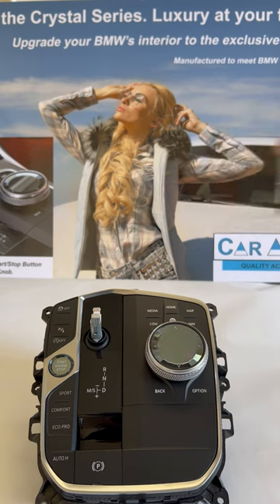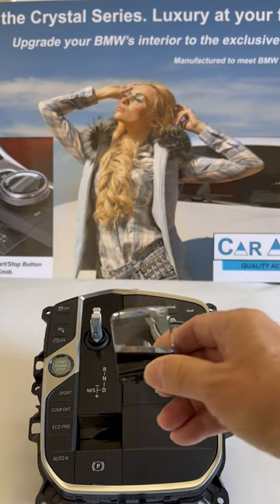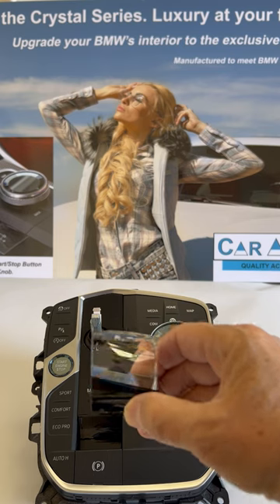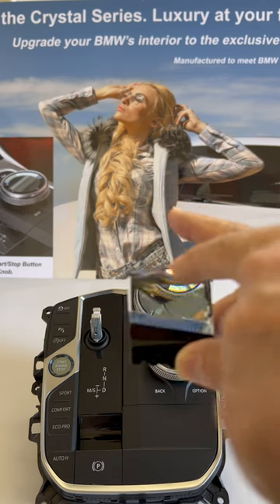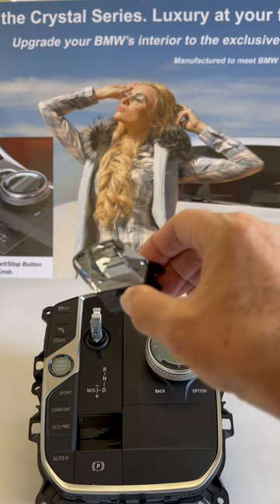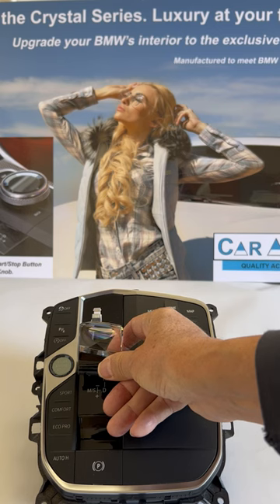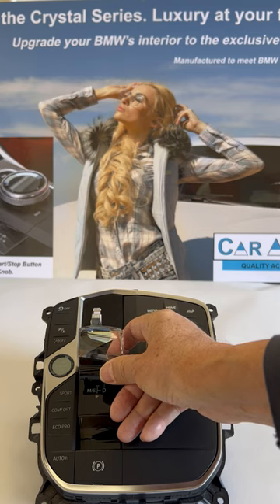We take the gearshift knob off here — this is a new gear selector that will replace it. It looks something like this. It's built up higher than BMW's product, which makes it easier to operate and grip. This is a very high-class piece, as you can see, so we expect it to be very successful. You can go to our website car-analysis.com to stay updated as to when this product is available. Thank you for watching.